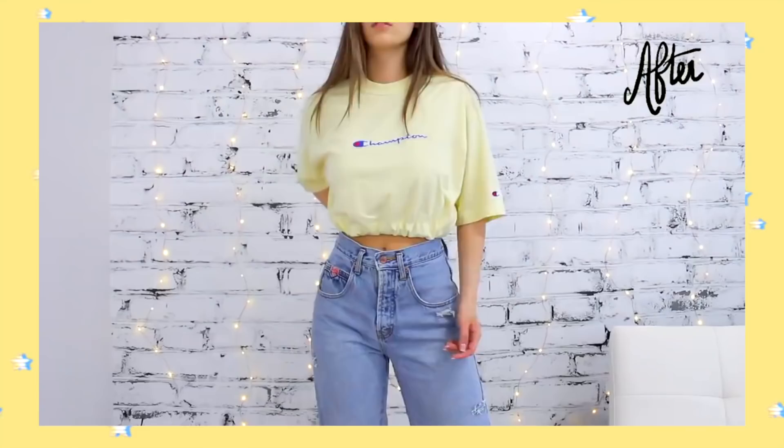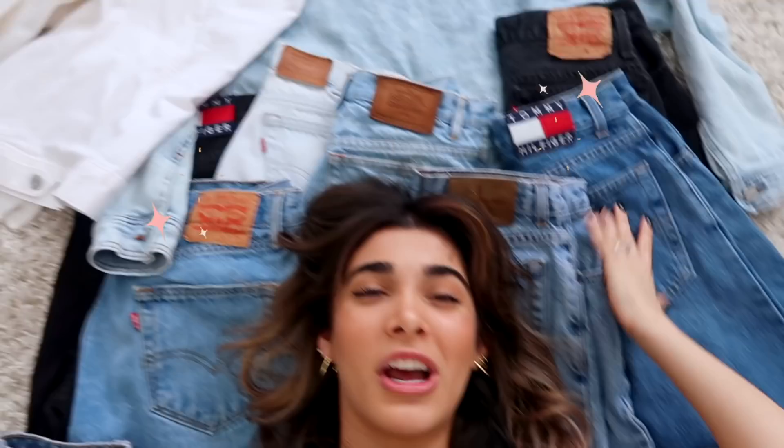Hey people, what's up? It's Hailey, and welcome back to my channel. For today's video, I'm so excited to finally come back to you guys and do another thrift flip video. Seriously, without a doubt, my thrift flips are like the most requested videos I ever get from you guys.